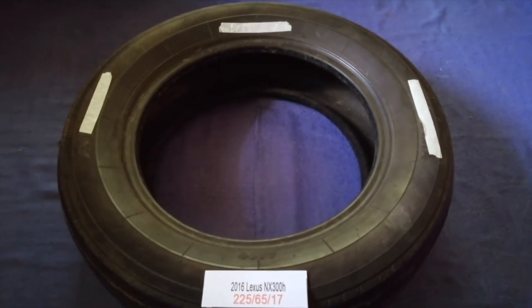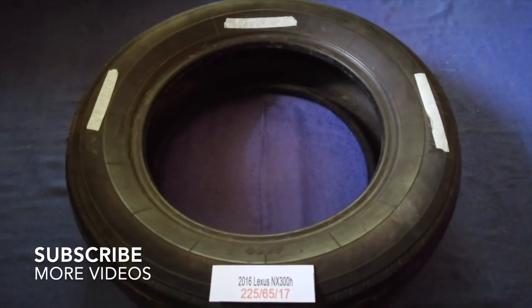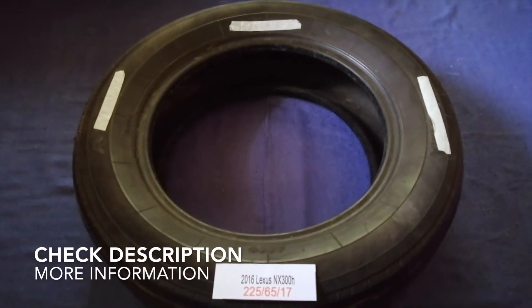Hey guys! Welcome back! Today we are going to talk about the tire size for the 2016 Lexus NX 300h.